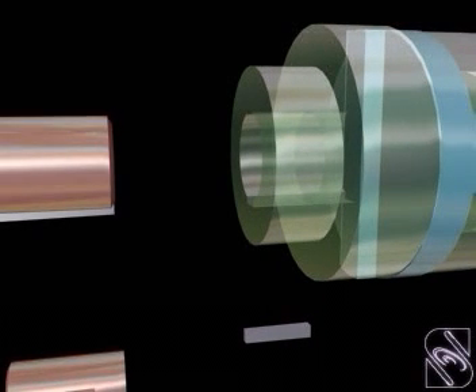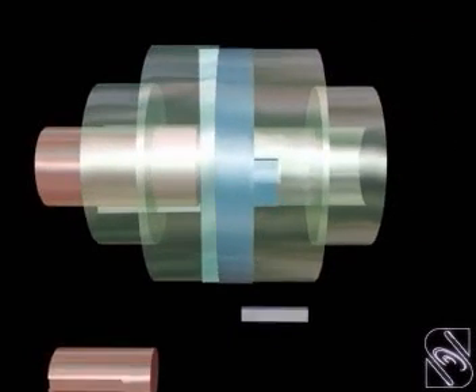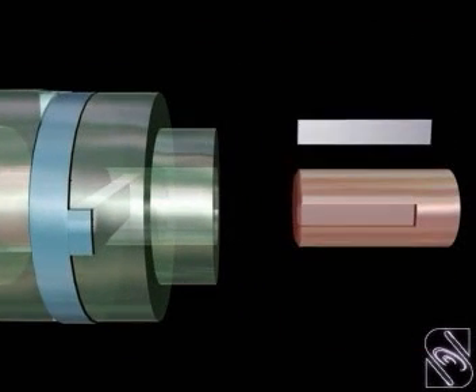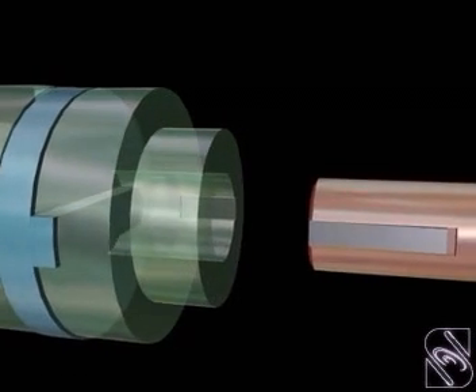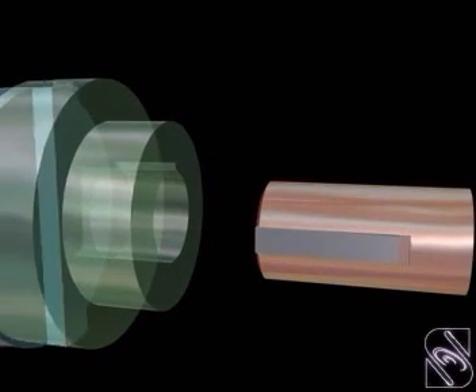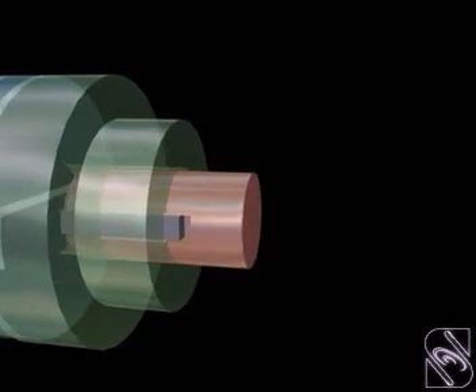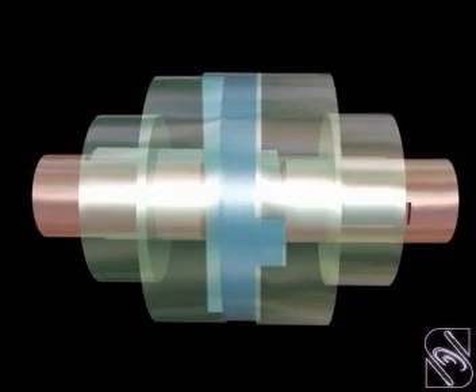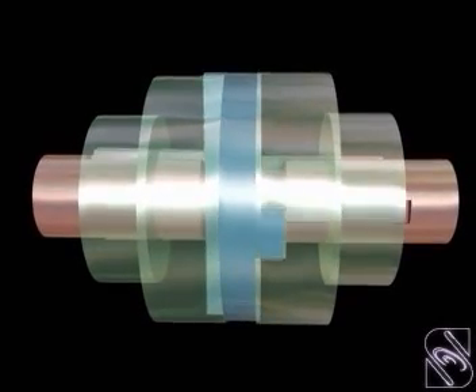Shafts with the keys are fitted to the flanges as usual. This coupling is suitable for shafts whose axes require offset. Hence, this coupling is called non-aligned coupling.